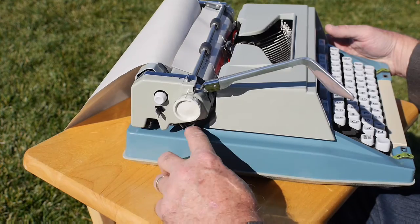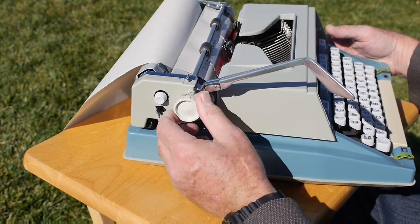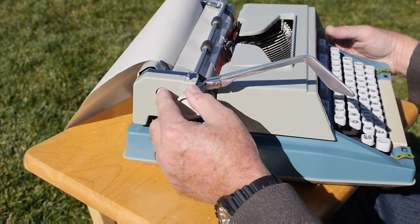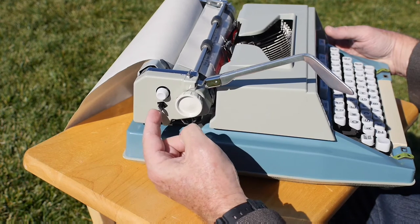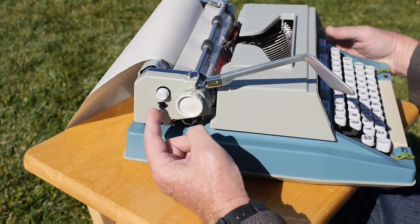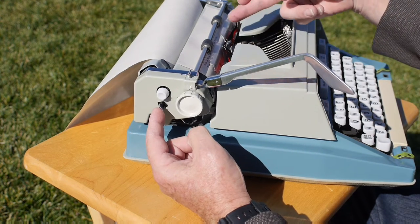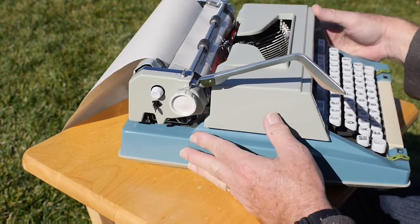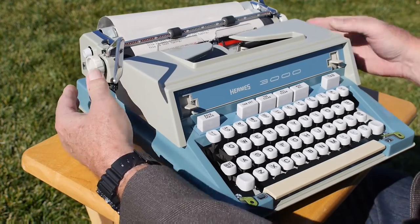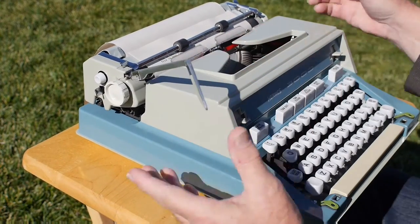You have a platen knob, then a white button which is the carriage release lever for moving the carriage between margin stops, and then a metal lever that pulls forward. You might think it's the carriage release, but if you pull on it, it's going to set the left margin to wherever the carriage happens to be positioned. So if the carriage is in the middle and you pull that lever, your margin is suddenly set there and you can't go any further.